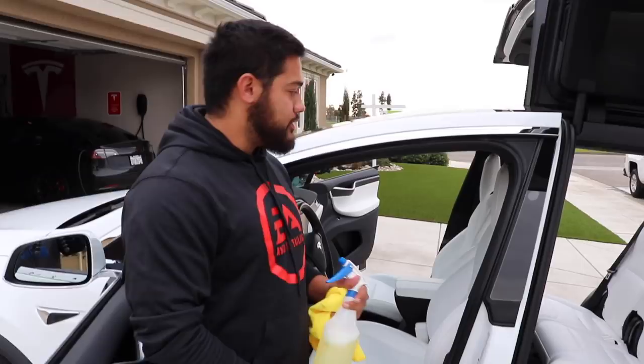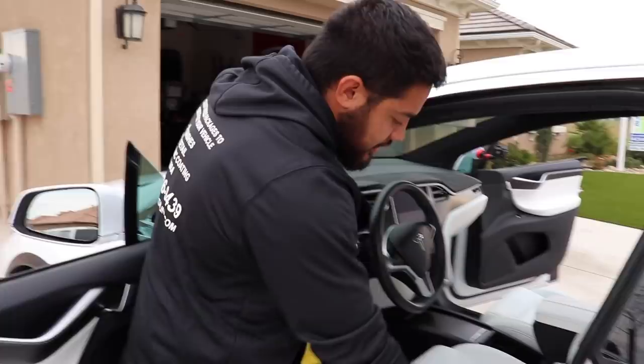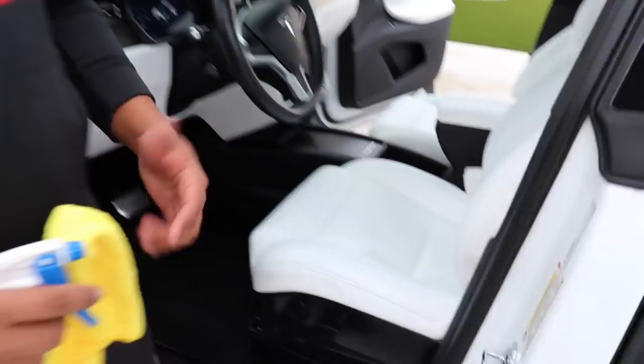Right now I'm soaking where the jean stains are, just going to let it soak and kind of let it break it down a little bit. Soaking this entire section, making sure there's no runs. If you get some runs you're going to see it in the leather or in the plastics. This is fine on the interior so it's okay if it gets on the carpets or plastics — just make sure you wipe it up.